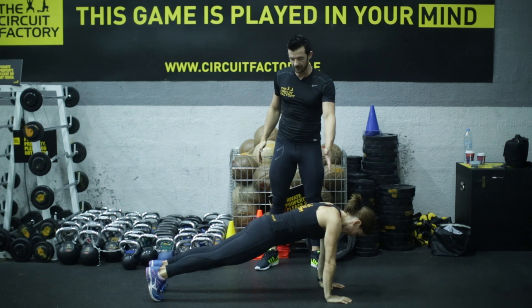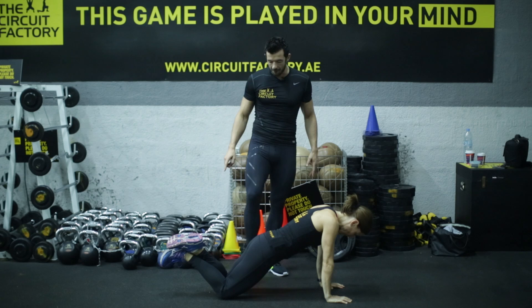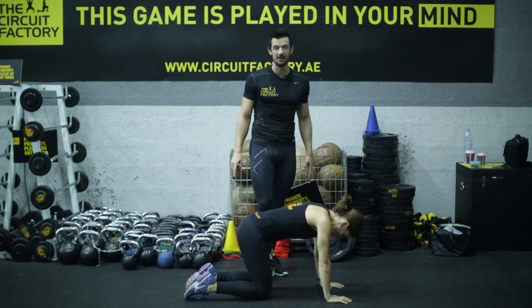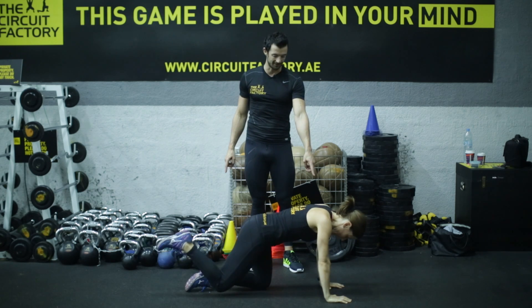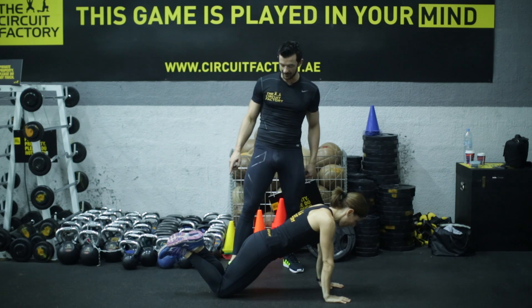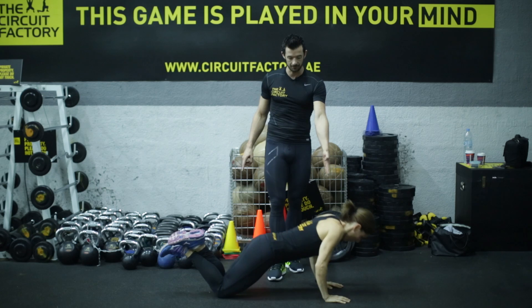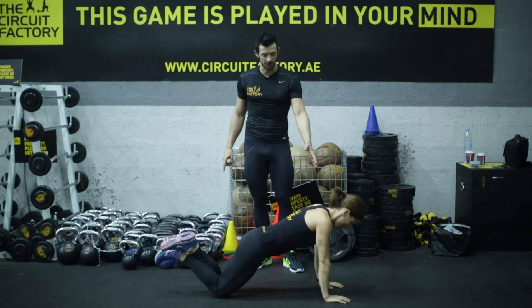If you can't do that full-range press-up on your toes, put your knees down — about a foot and a half behind the hips. Not under the hips — that looks really strange, like you're praying or like a dog having a drink on a coastal resort in the south of Spain. So knees a foot and a half behind your hips, then let your chest and shoulders fall at the same speed as your hips. That is also very, very good.